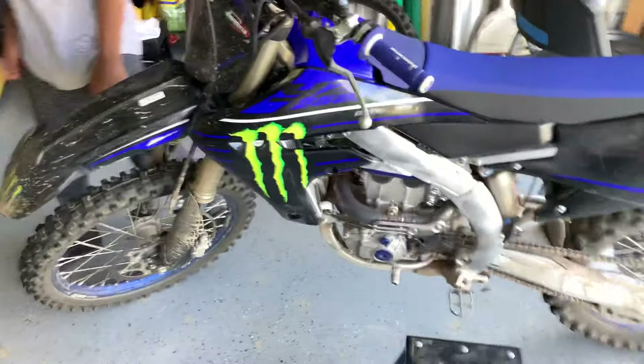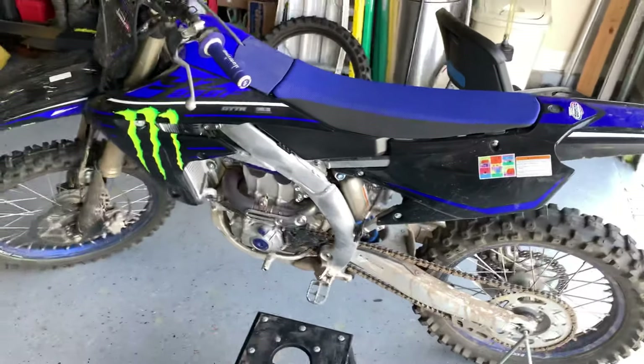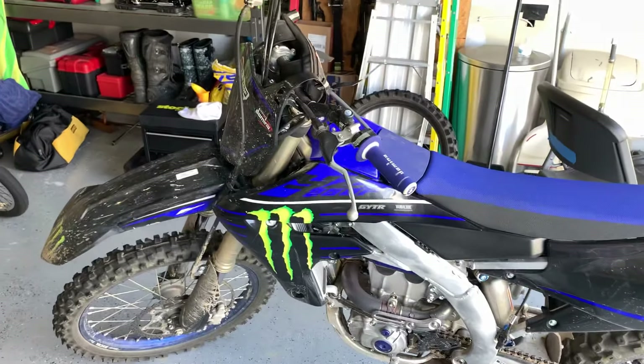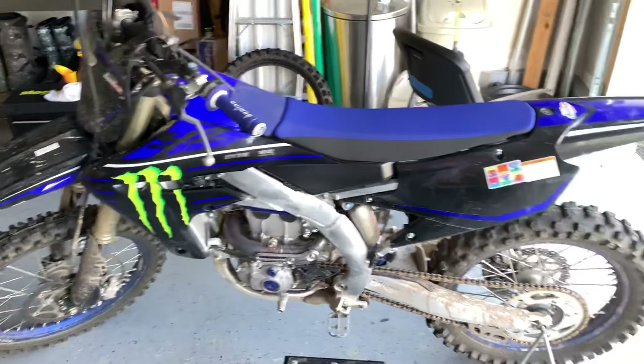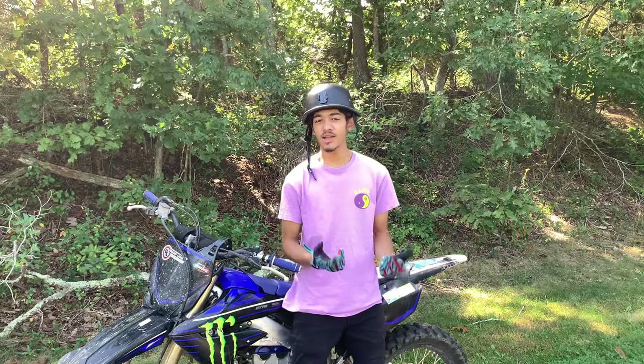Welcome back to the channel. My name is Malachi and I make dirt bike videos. This is my brother Ozick - he's getting his dirt bike soon, stay tuned for that. Right now I'm going to be teaching you guys how to wheelie. I'm going to go over everything I did to learn how to wheelie and how I got good so fast, because everything you just saw I did in three months - I've only been riding a little over three months.